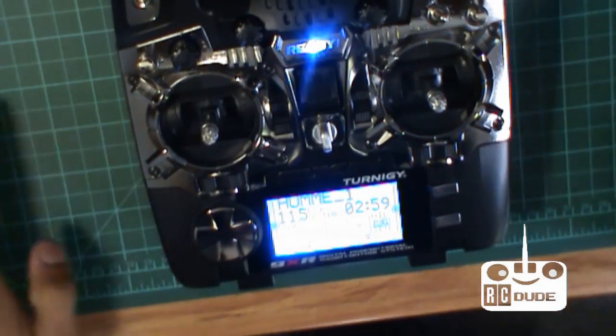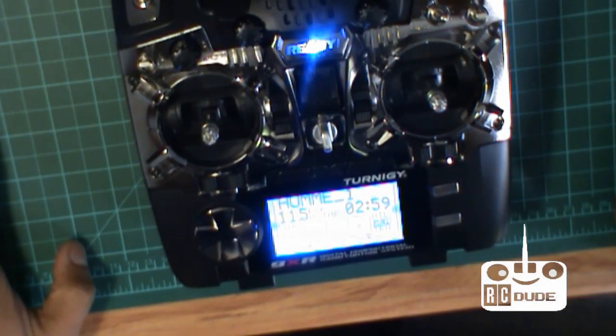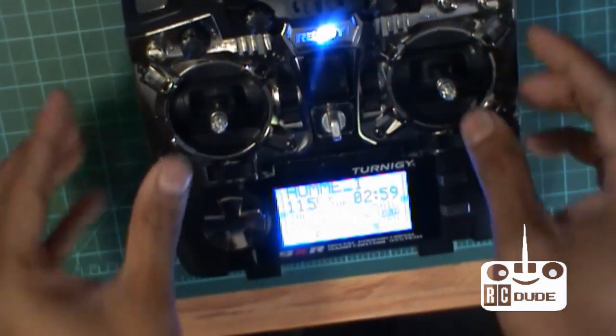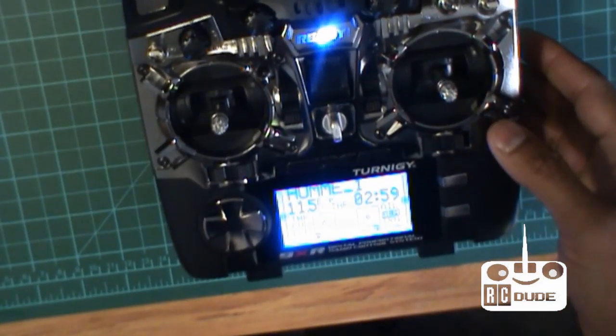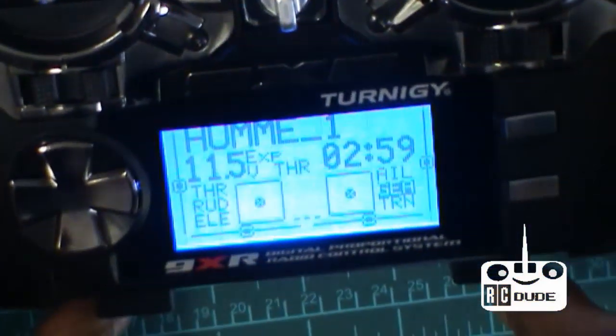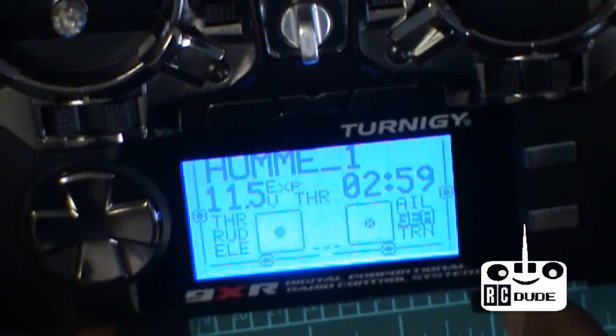Hi guys, I'm just going to make a very quick video for how to do the G9X radio stick calibration and knobs and switches.